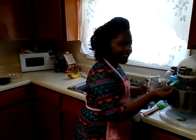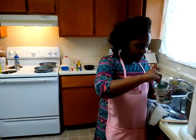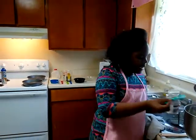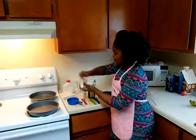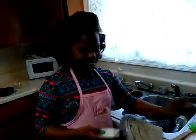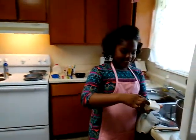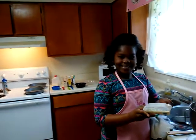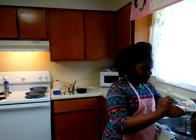Remember, you need three tablespoons of baking powder. Okay, now last but not least, let's add in our butter one at a time. Make sure it's soft.